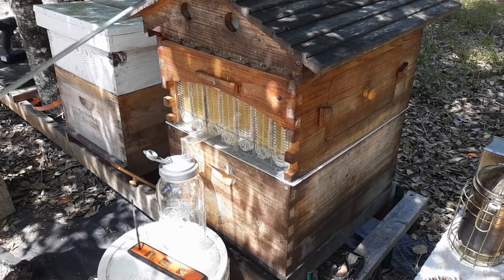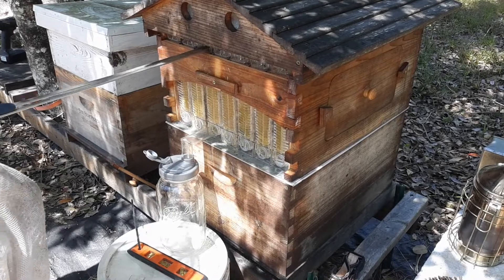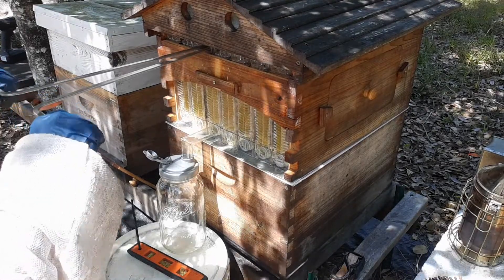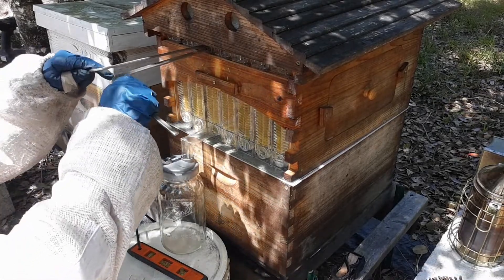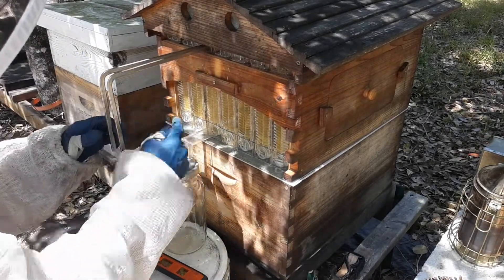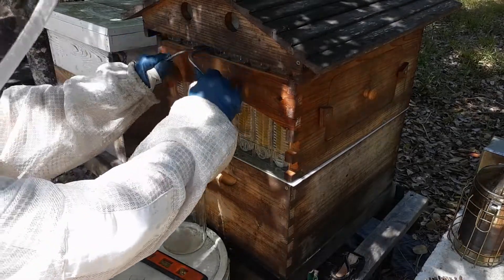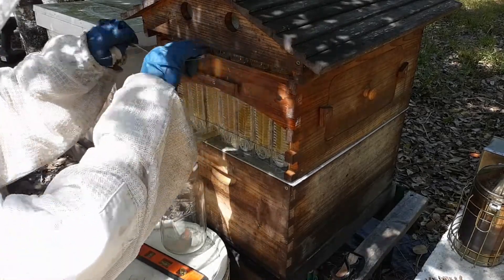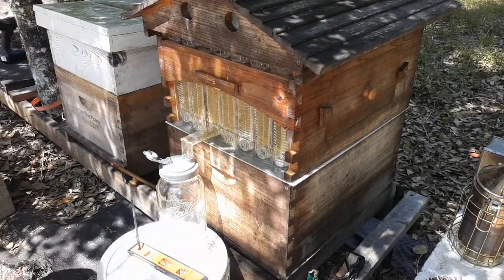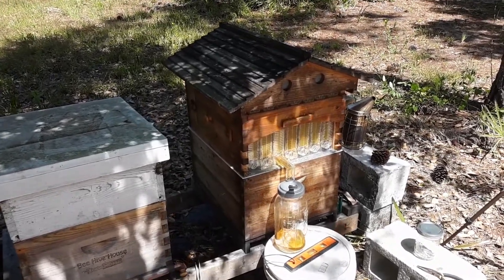Tip four: when you put these two metal rods in, don't try to do all the frames at one time. Do about a third of the way, a third of the way, a third of the way — it's easier to break that propolis free and open up that flow frame to let the honey flow out.